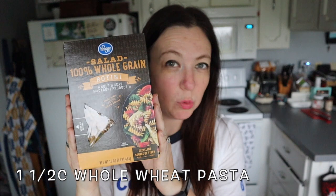The last thing I'm going to add is some whole wheat pasta. I'm going to let this cook for a few hours and I will check back with you guys when it's done cooking.